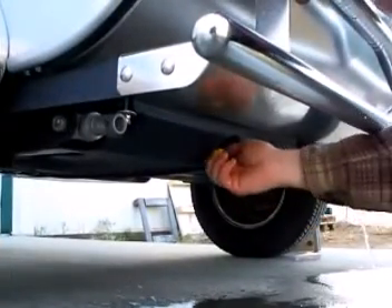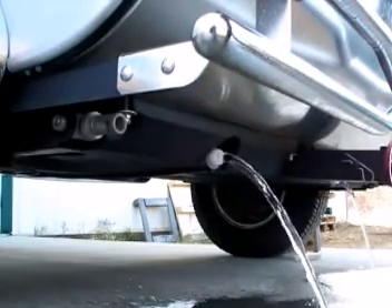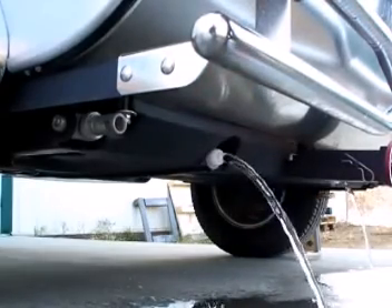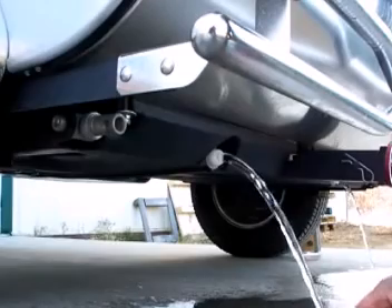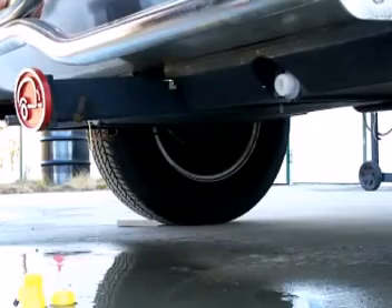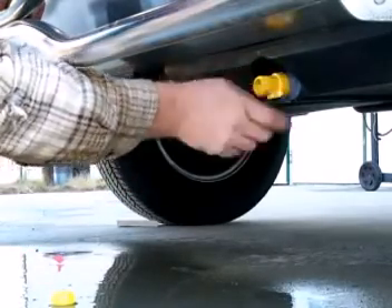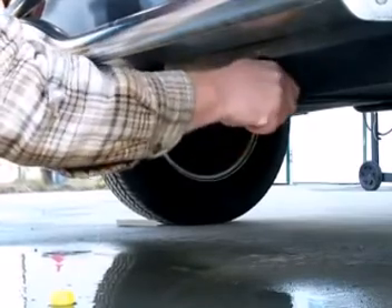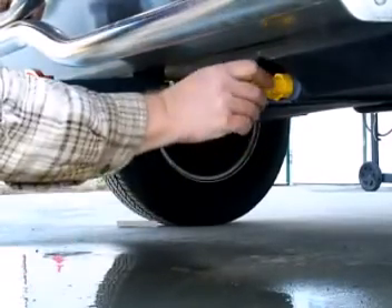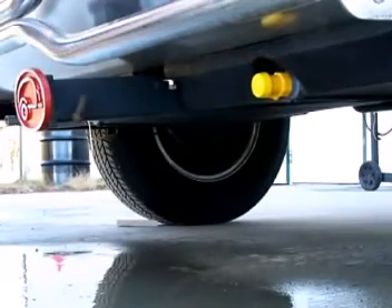On the fresh water side, we're simply going to remove the drain cap. Make sure that you keep the cap separate so that you don't mix up the gray water and fresh water caps for when you replace them. Now that the tanks are drained, we're going to replace the valve on the gray water tank — put it on nice and tight and then put the cap back on. And then we're going to put the cap on the fresh water tank also.